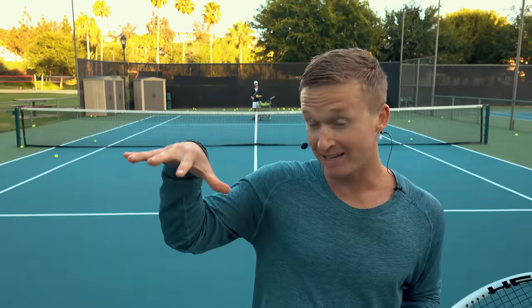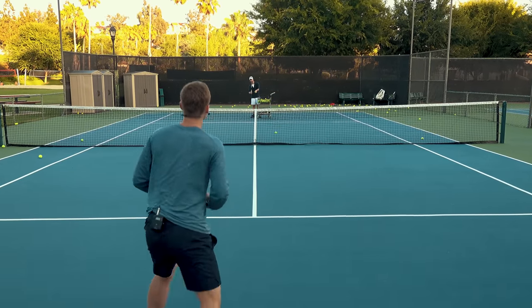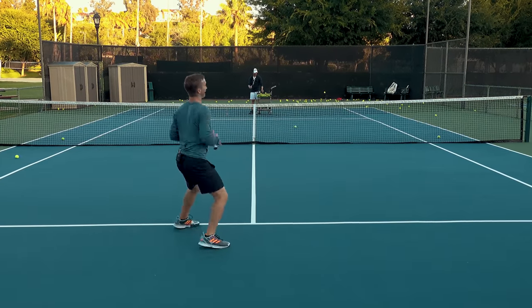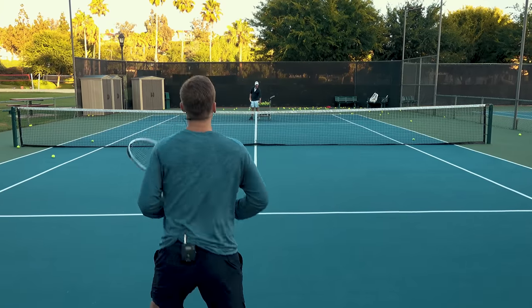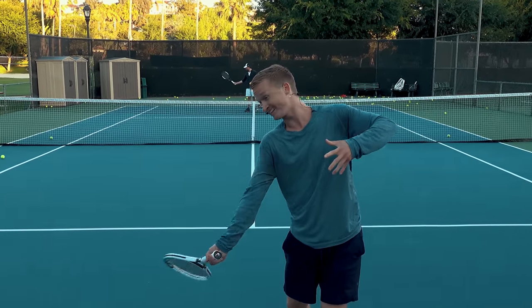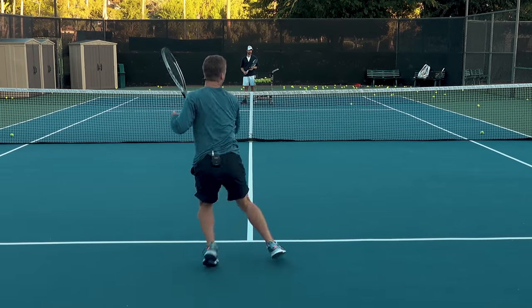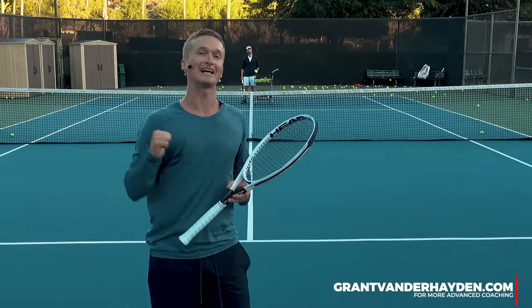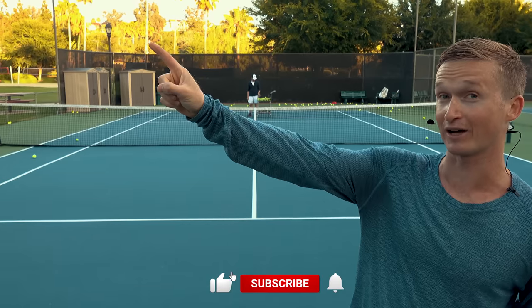Now that you're at 10% speed, focus on increasing to about 20%, getting that weight forward, setting up and hopping, and playing around with that windshield wiper finish checkpoint. Then gradually pick up speed to about 80%, getting that weight forward, focusing on the hop and getting that topspin windshield wiper checkpoint, going all the way up to 100% — splitting, unit turn, hopping, and having that confidence. You're now ready to hit on the court with your favorite hitting partner and develop that world-class put-away forehand!